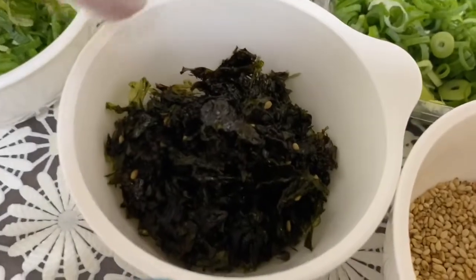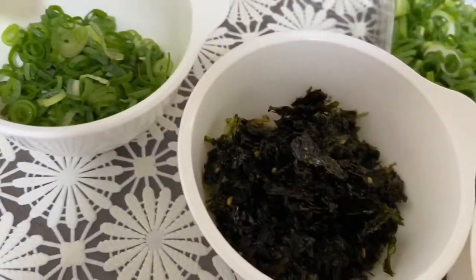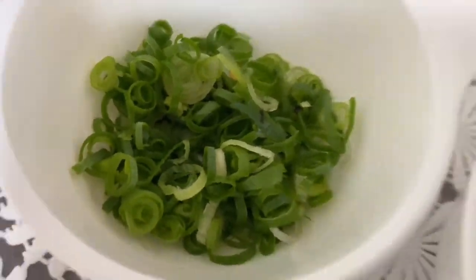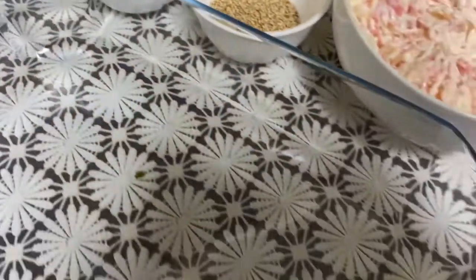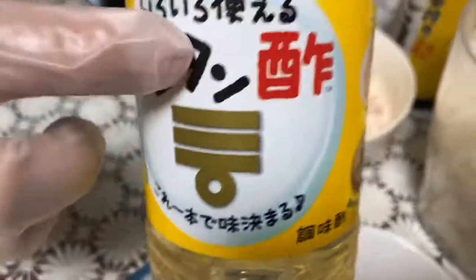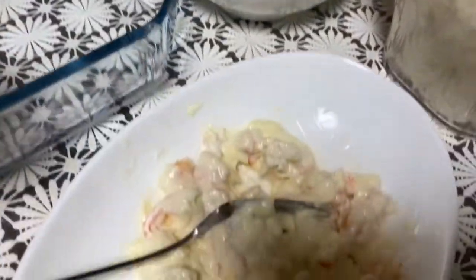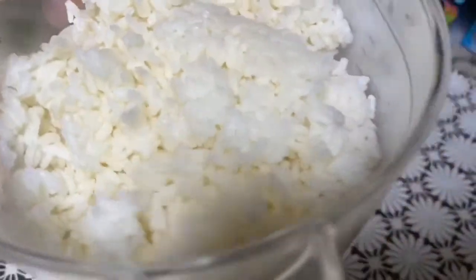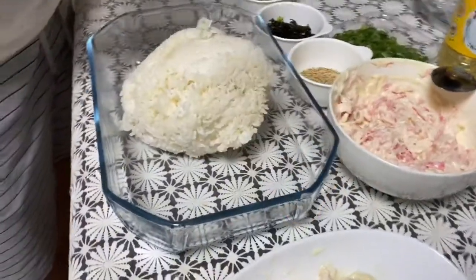Nori, 4 tablespoons negi — instead of white onion. This is the vinegar. 4 tablespoons of this, then we'll add sesame oil when mixing. This is 6 cups of rice — we'll mix this now.